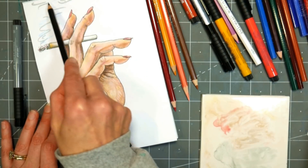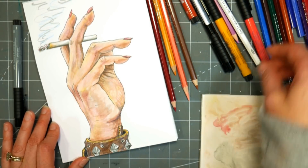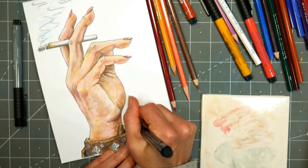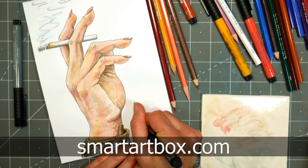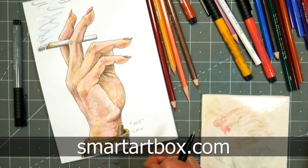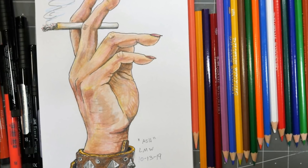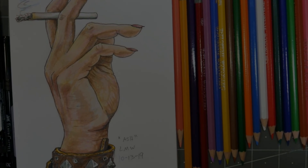That pretty much does it. I did add a little more colored pencil to the smoke floating from the cigarette, and yeah, that wraps it up. If you want to learn how to draw better, check out Learn to Draw with Lindsay — 50% off this month, linked below. If you want a surprise supplies box in your mail every month, check out smartartbox.com. Thank you so much for watching — give me a thumbs up before you go! Until next time, happy crafting!